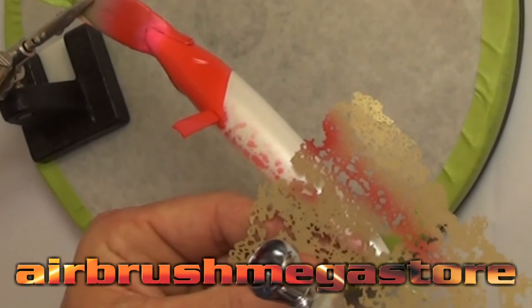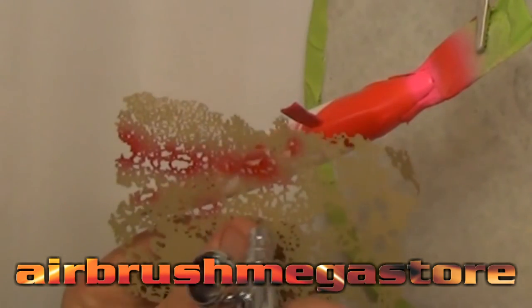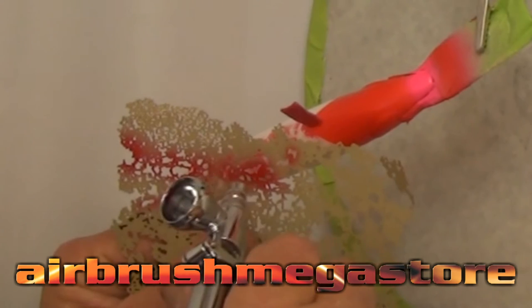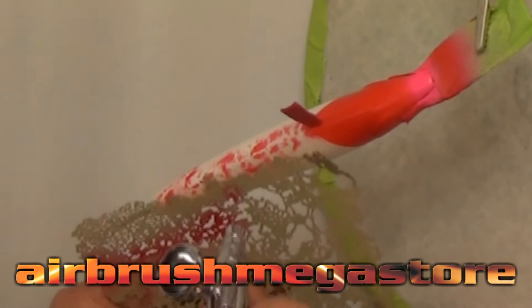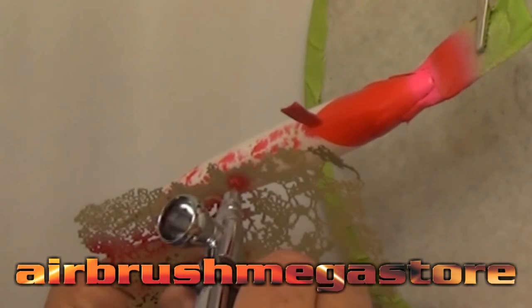We now have our TRM1 — a 0.35mm trigger handle from NEO — and we're going down the length of the lure with Wicked Colours pearl red. We're going to spray through our Texture Effects mini stencils making some random shapes. As you can see we need that fine detail gun to pick out certain dots and do areas without blasting it everywhere.